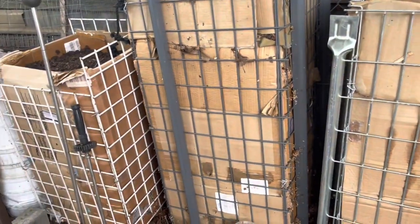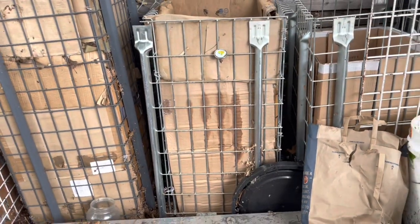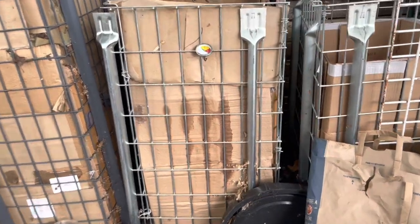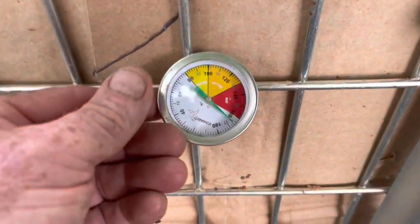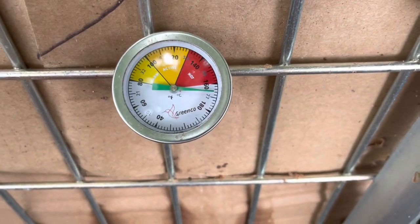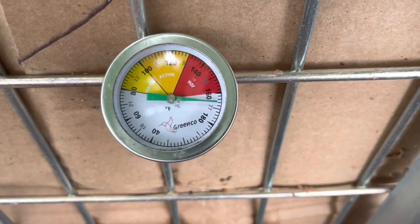I'm very excited about these little teeny bins. I thought you had to have girth to get this kind of heat. I just freshened it up and I'm over 160 — I've never had that kind of heat with my big four-by-four three-feet-high pile.